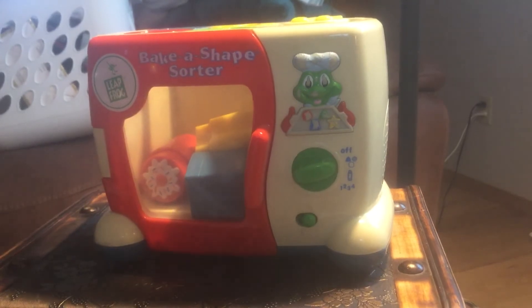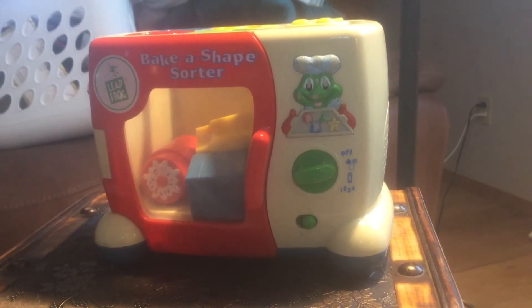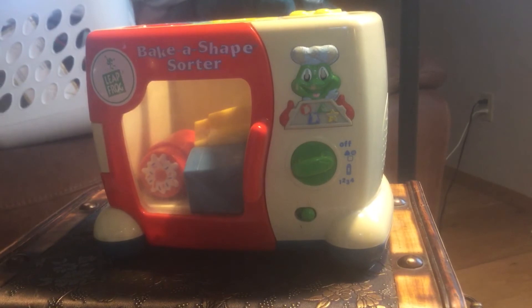Pick out your shape! If you've got a shape that you want to bake, just pop it in the oven and what'll you make?